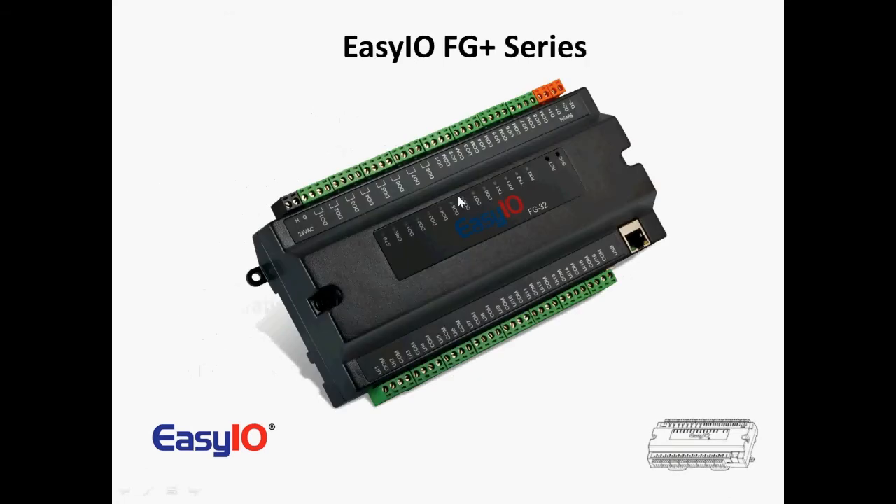So moving ahead, there's the FG32. As you can see, we've got 16 inputs, 16 outputs, and 16 universals — they can be voltage, current, or resistance. 16-bit resolution, so we can read anybody's sensors up to 500,000 ohms. On the outputs, we've got digital outputs with volt-free contacts rated at 24 volts at 24 VA. And we've got eight analog outputs. We also have two serial ports. The outside one, D2, is for Modbus and inOcean. And D1 is for the BACnet MSTP — we have client and server. And on the Modbus, we have master and slave.